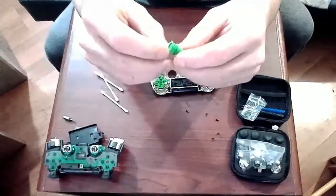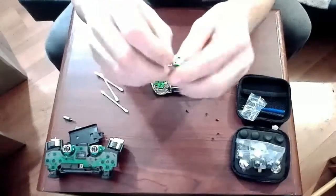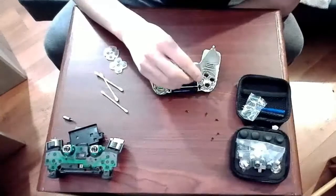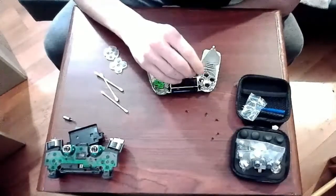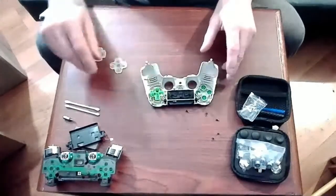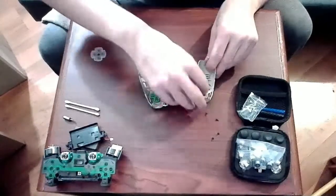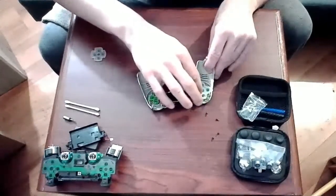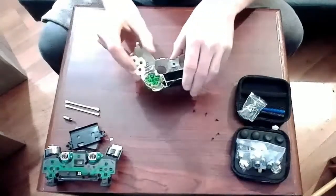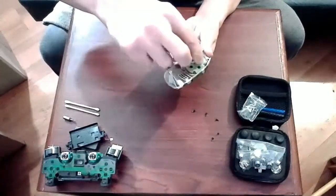Because these buttons don't have the X, circle, triangle, and square symbols on them, they kind of mess with my brain a little bit, so I had to take a little bit of time with this one. Just make sure you line the pegs up to the slots and you'll be okay. They're just a little confusing because they don't have the regular symbols you would see on a normal PlayStation controller, and they're all the same color.